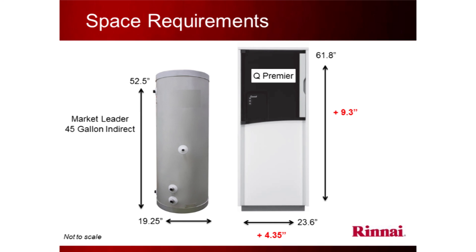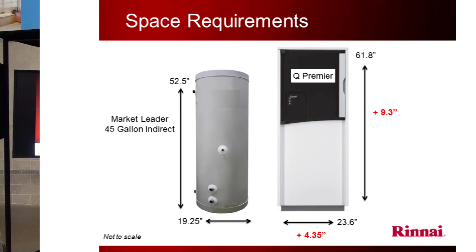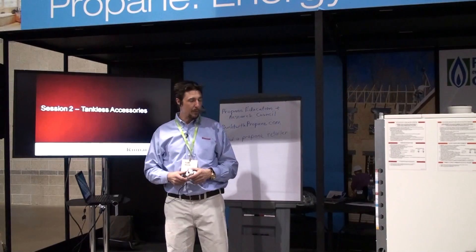Space requirements: it takes up about as much space as a 45-gallon tank. It's not round — it's square, a little bit bigger — but it is a boiler and a tank, so you can see the difference. And that's it for the heating session — I hope you guys enjoyed it.